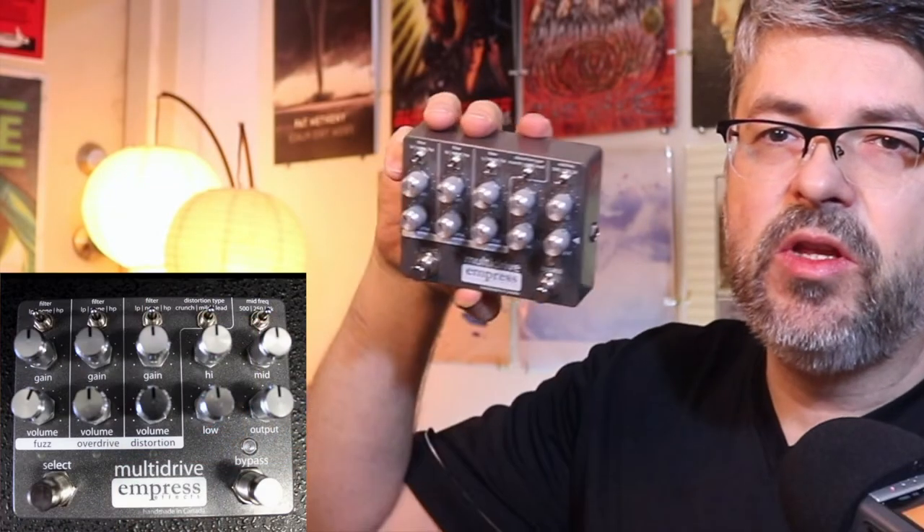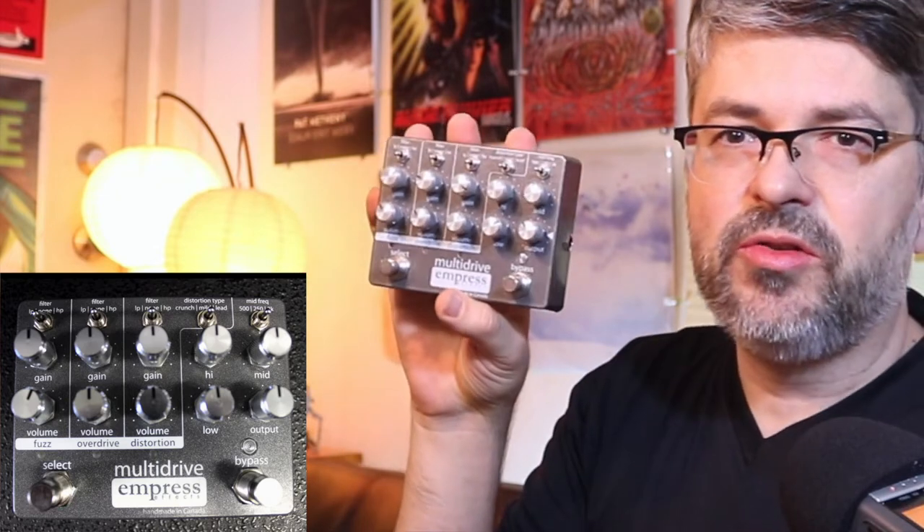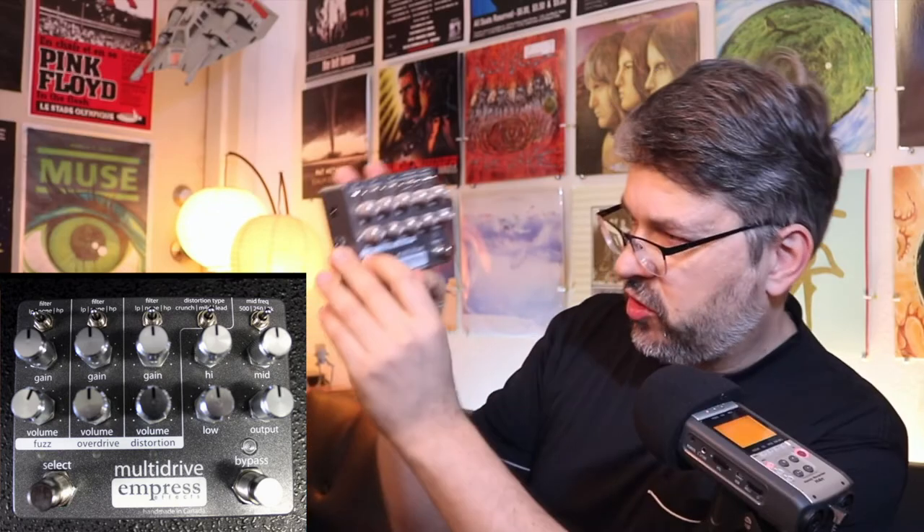This one I bought and haven't even used yet — I haven't really experimented with it other than maybe cursorily when I bought it. You can switch from fuzz to overdrive to distortion. Here's another one I don't know if I can let go of — it's called the Dual Fusion by Wampler, which lets you shape your tone a lot.